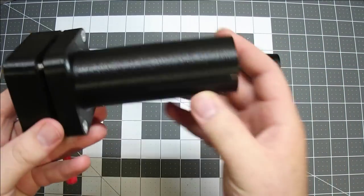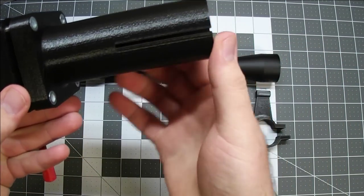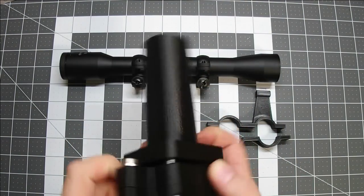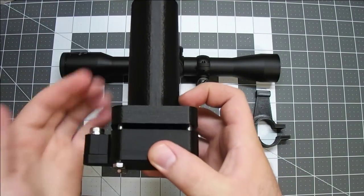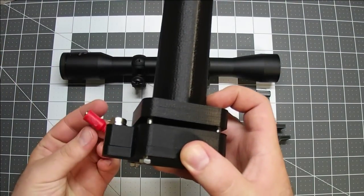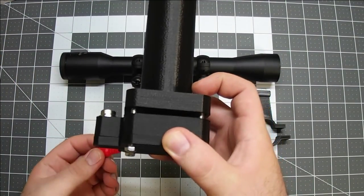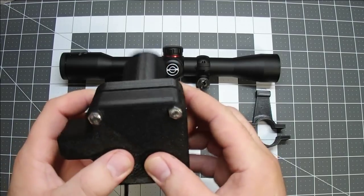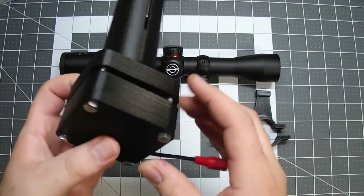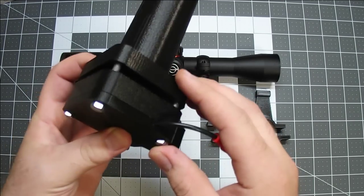I bolt it in such a way that these slots here are on the side. These slots will go on the side — this will be the side of the rifle your wires come on, and your battery pack will hang off the left side. I'll go ahead and screw that together and then I'll show you how I fit it to the scope.